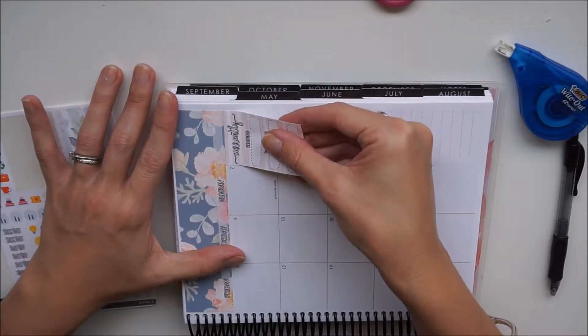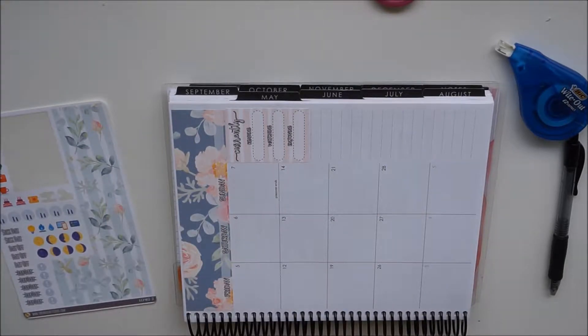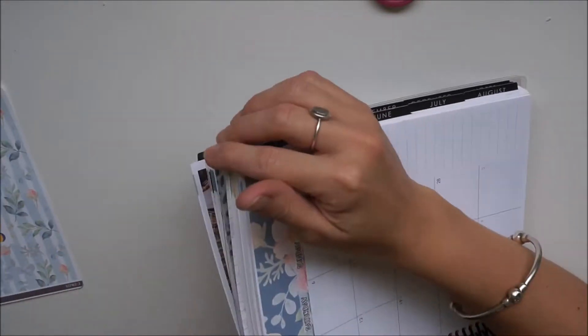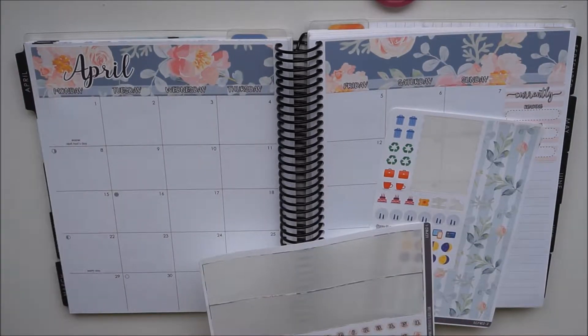I'm just going to take this little box that goes down on the side. It's like a little 'currently' box and it just says: currently reading, currently watching, currently enjoying.